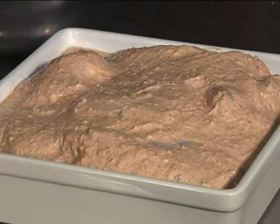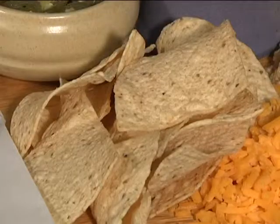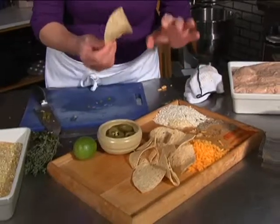The next part to this recipe is the breading — a beautiful, easy breading. What I've used in this particular one is corn chips. Make sure on your corn chips — really, really important — read the ingredients. It has to be 100% corn, no wheat in it. Some of them do actually have wheat.